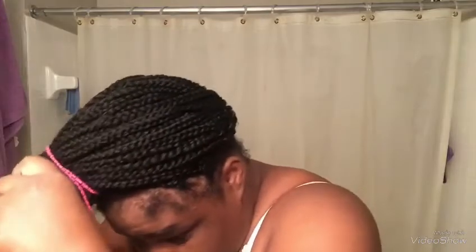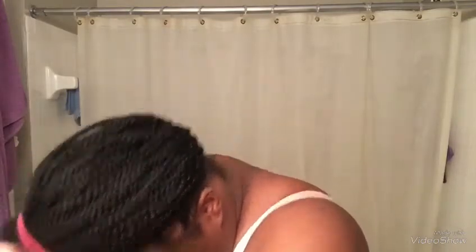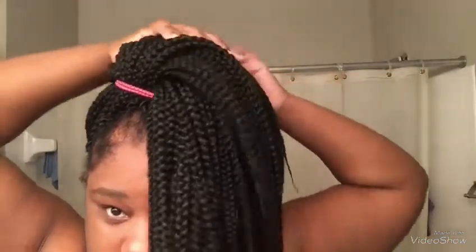Then I take my hair again, put it into another loop, and make sure all the hair is in the bun. So it looks like this — then flip it up.